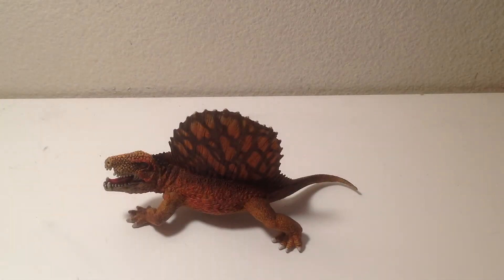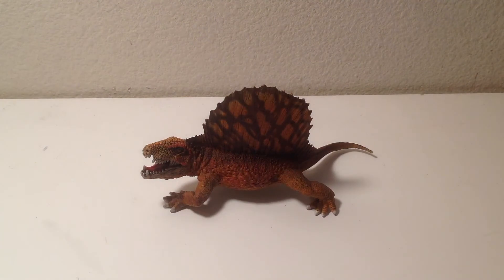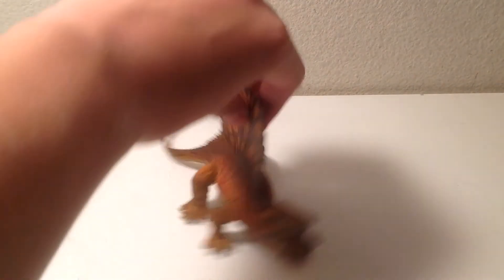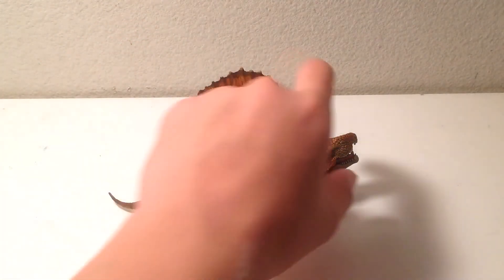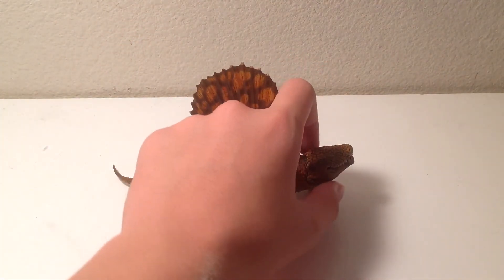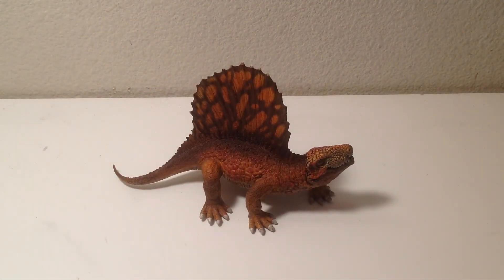This guy is still easy to find and you can usually find him below $10. I wouldn't recommend spending above $10 for this guy, so if you see him lower than $10, get him while you can. I said I wasn't going to give this guy an eight, but now that I look at it, it actually deserves an eight. The Papua one I'd probably give a ten, but this one deserves an eight — it's good for what it is. I don't consider it a rip-off; it's mostly inspired by the Papua one. So if you like this video, leave a comment, like, subscribe, and I'll see you in the next review.